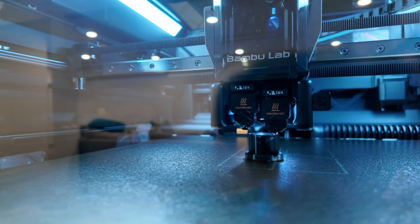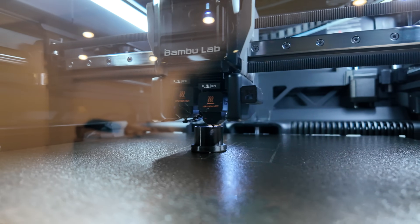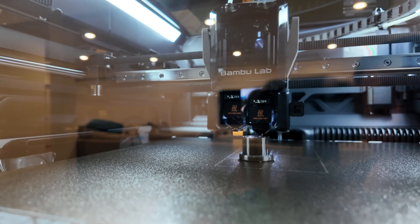Here we are with our second print. My son wanted a Stormtrooper toilet paper holder for his bathroom, so that's what we're printing here. We're printing some black pieces and some red pieces, and then the entire multi-color piece overnight. That's my experience with my brand new Bambu Lab H2D printer. Let me know in the comments if you've had any issues with your delivery.